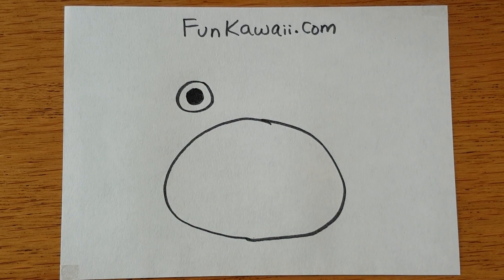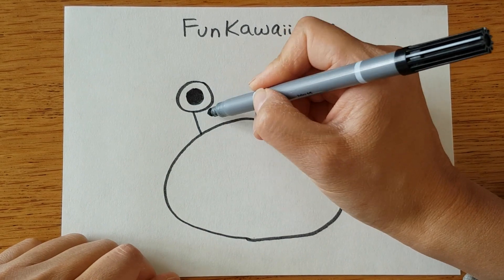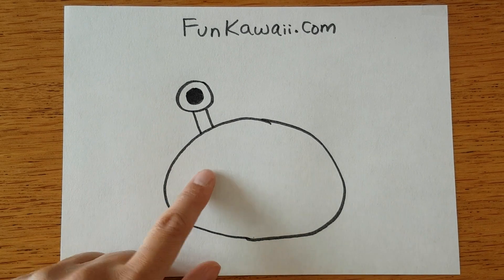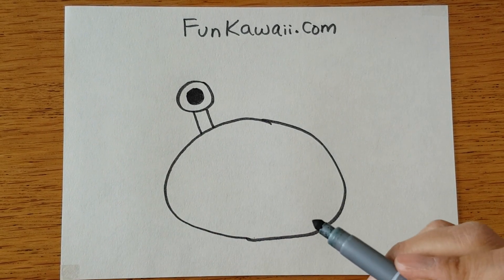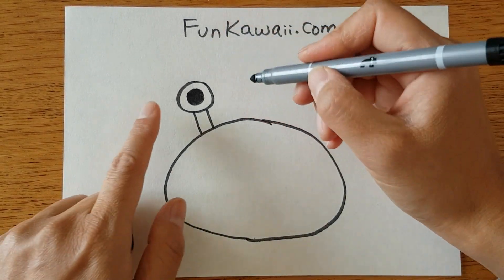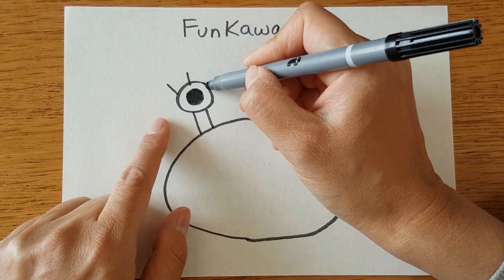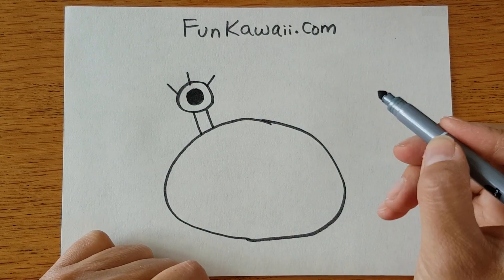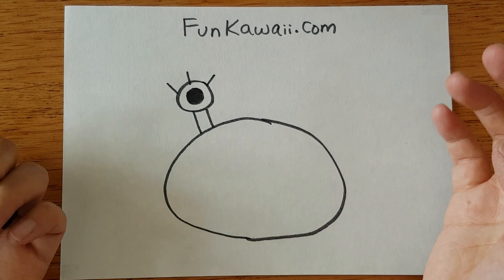We are going to connect his eye and the body by drawing two lines like this, so you can see the eyes connect to the body. We're going to make a little bit special crab — I'm going to add some eyelashes, so three large-ish lines like this.